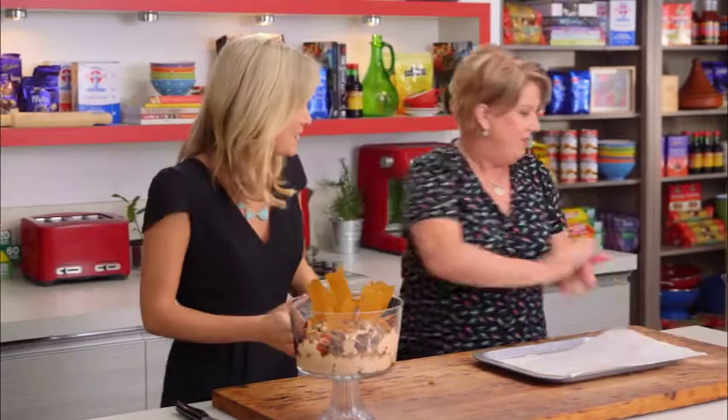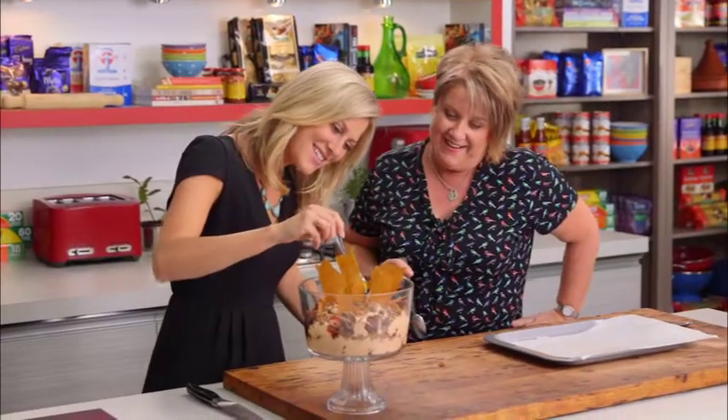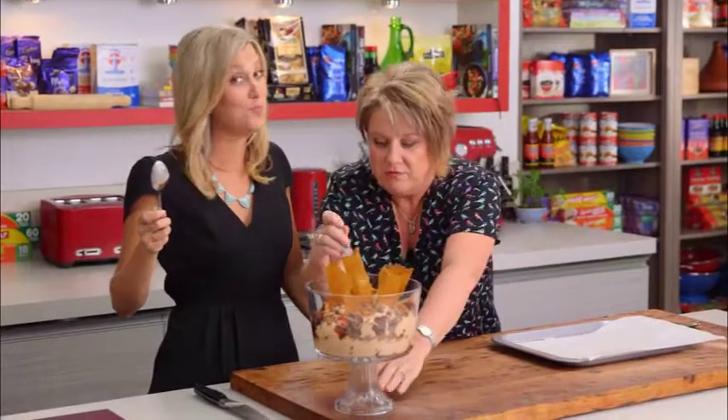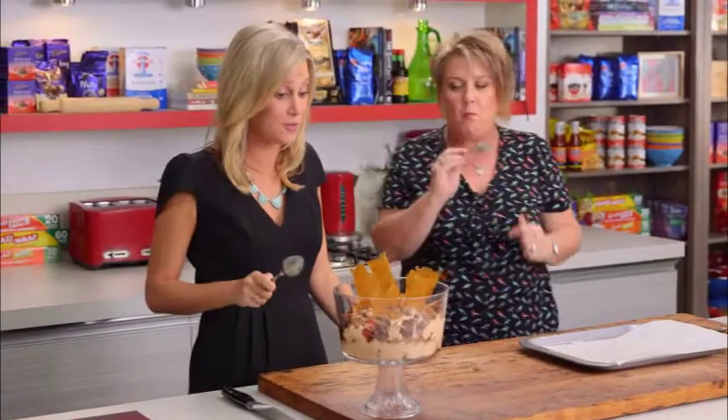This is so good, I have to taste it straight away! No matter how old you are, everyone loves a good trifle — it's the ultimate party dessert. That was such a silly question to ask if it's good, because that is the best trifle I've had. With the chai tea, the chocolate, the layers of chocolate cake and strawberries — that is just perfect.